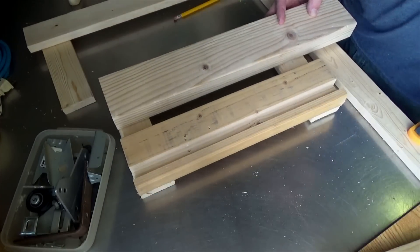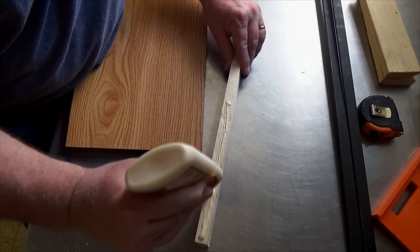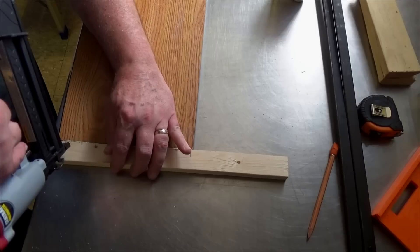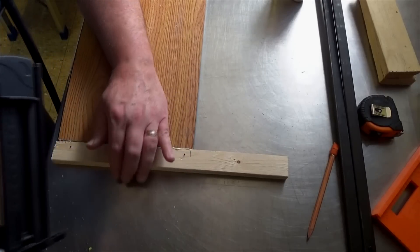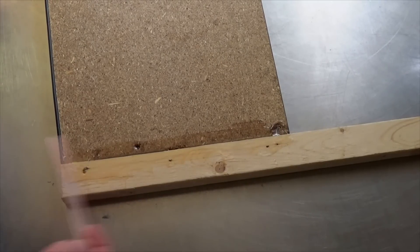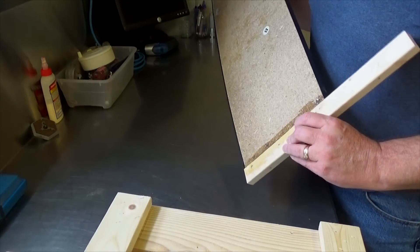One more just like it. I put some epoxy on this part last night.